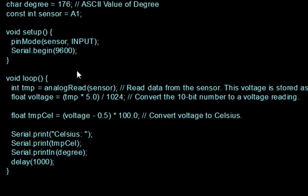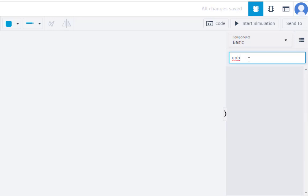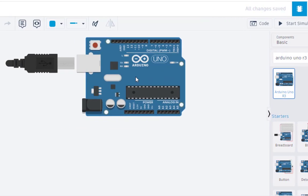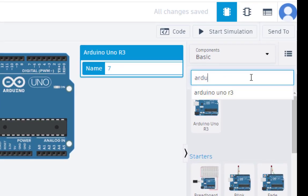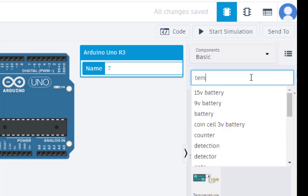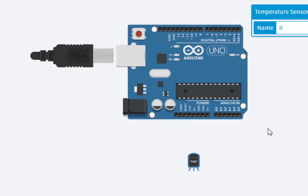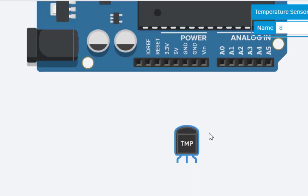Now let us open Tinkercad and run this code. Once inside Tinkercad, first select the Arduino UNO, and then we need the temperature sensor — the TMP36. As you can see, this is the temperature sensor we need.